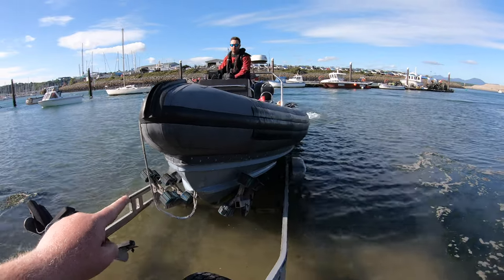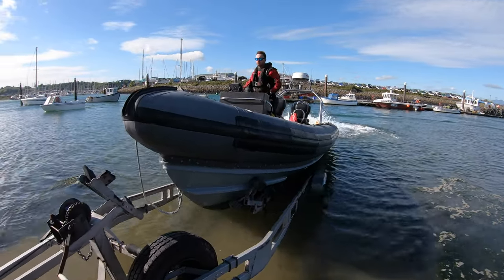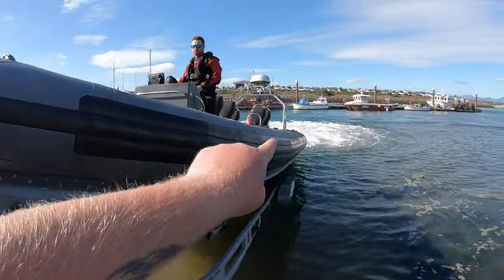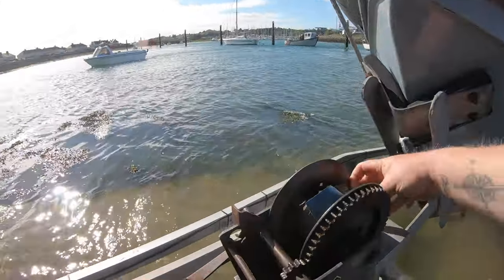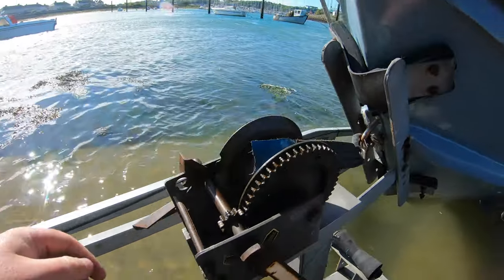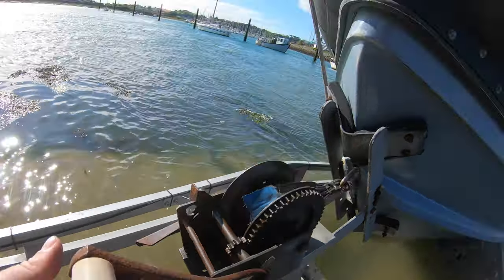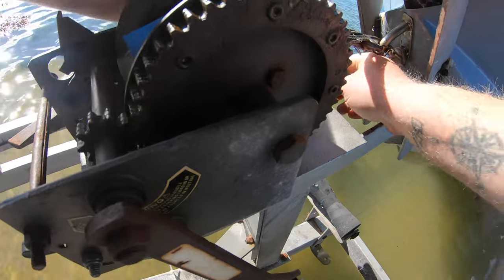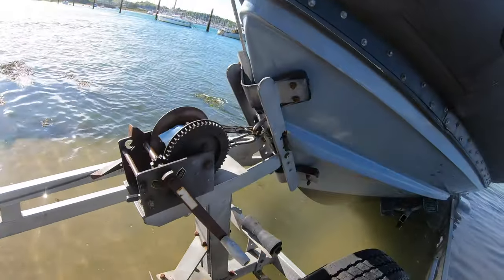Now we get here and as you can see the engine is still in. A little bit of throttle up to the snubber. While he's doing that he holds the throttle on. My job is to attach the chain on the winch itself.